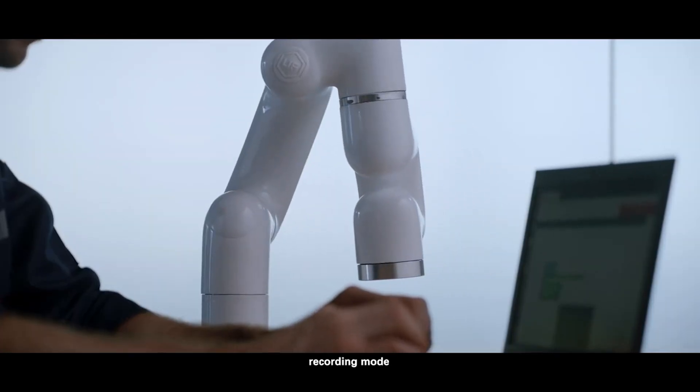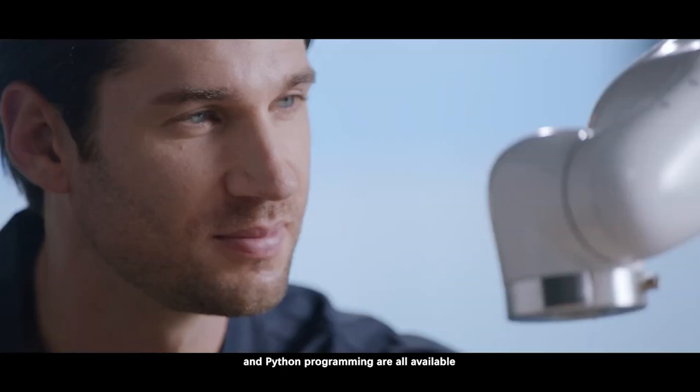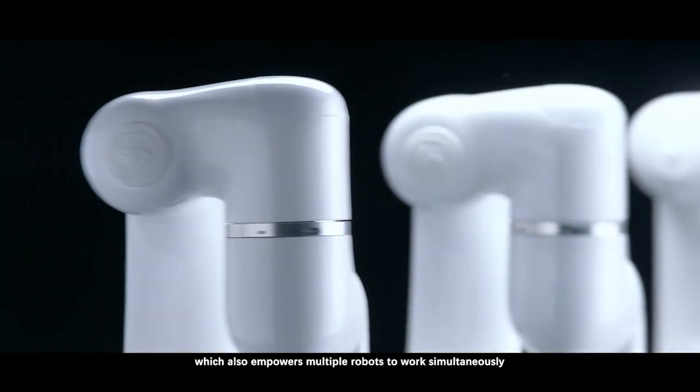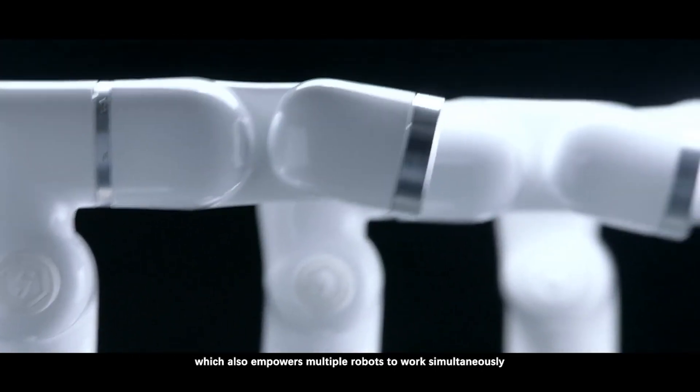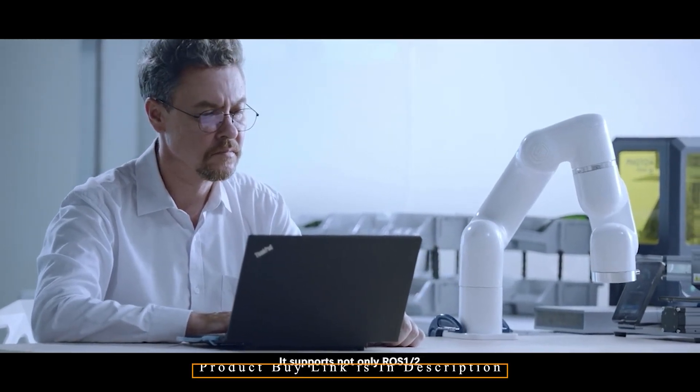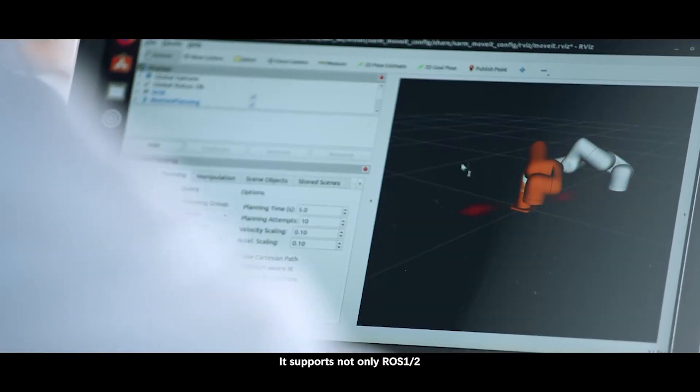Lightweight and compact, the Lite 6 is ideal for applications that require little space, like coffee makers and robot bars. Lite 6 is ideal for straightforward, repetitive, and boring work because it has 6 design axes. It provides the speed and precision manufacturers require, meanwhile ensuring quality and accuracy.